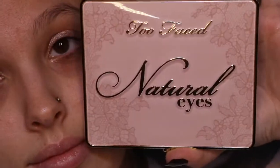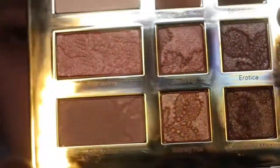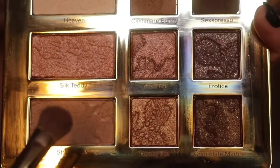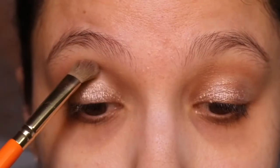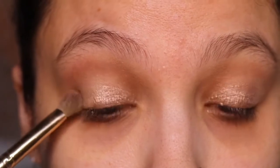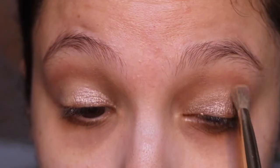Once I even it out, I'm going to go into my Too Faced Natural Eyes palette — though any neutral-toned eyeshadows will work for this. I'm going to use a tan color, very similar to my skin tone, as a transition shade. I'll work it from my outer corner to my inner corner, making sure we're getting a nice even and well-blended look.